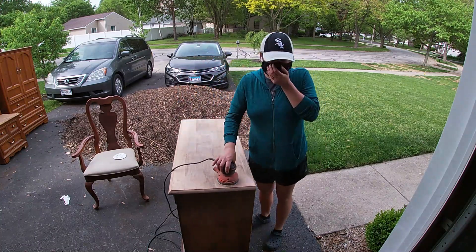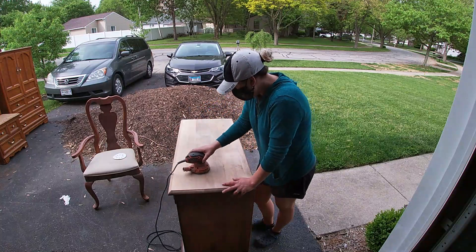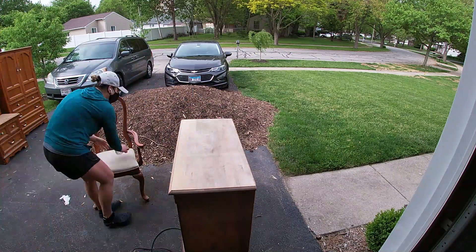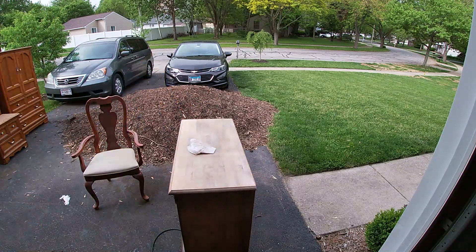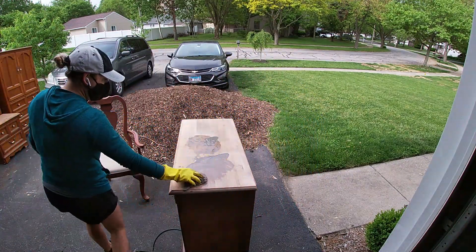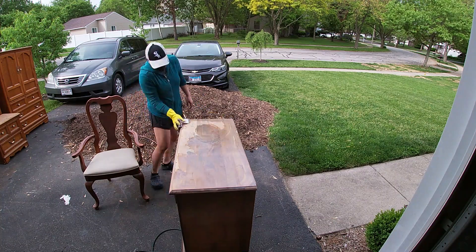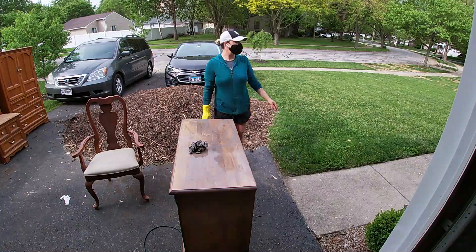Once I was done removing the hardware I set everything aside and started removing the top layer with fine grit sandpaper. What I didn't mention is that I did strip this piece beforehand, so it was just an easy sand this time — just 150 grit sandpaper. On the edges I'm doing it by hand, and then lightly sanding it before staining it with silver gray by the Everything Stain.